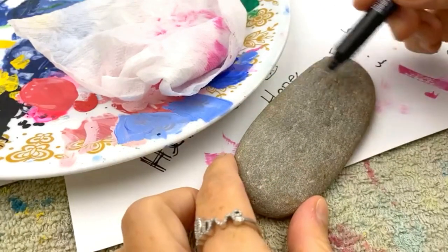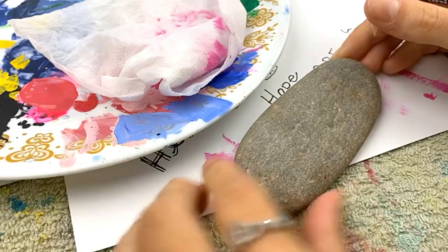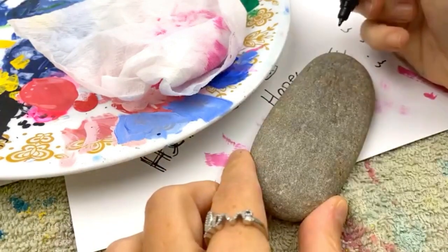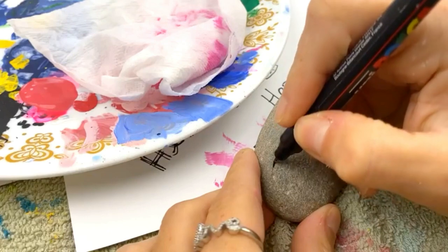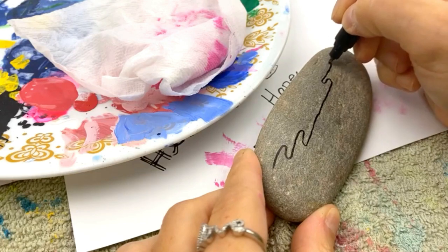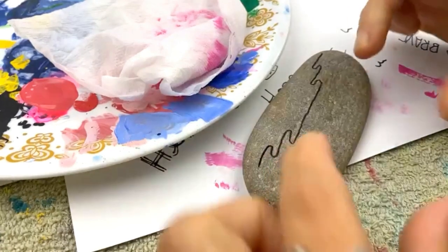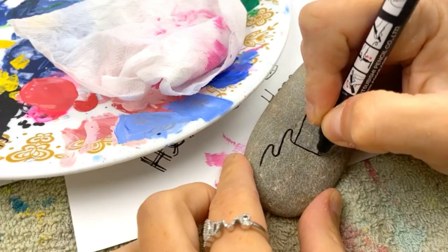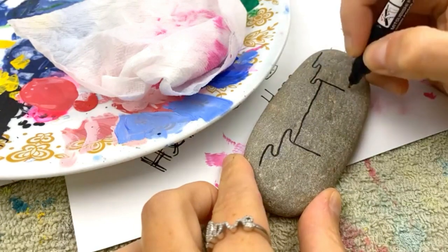I'm going to show you how you can give a little wave to your ribbon. We're also going to talk about shadows using a more natural shadow rather than black to darken your color. First, you just want to pick a place to make your wave. This is a long, skinny rock, so I can add some extra waves to it. We're just going to wave one way and then wave back, and then we're going to create the height of our ribbon.